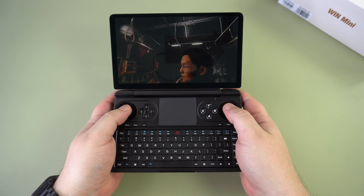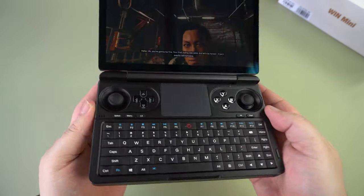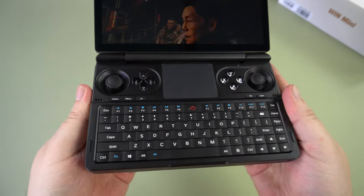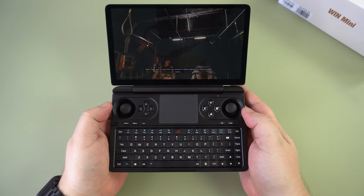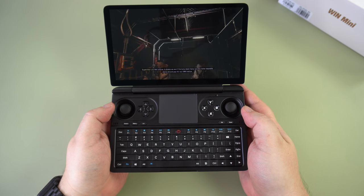On the lower half of the Mini are your gaming controls on either side of the touchpad. Just below are the Select, Menu, Start, L4 and R4 shortcut buttons. The control pad is a little different to the usual vertical orientation of the sticks in relation to the D-pad and buttons, but it doesn't take long to get used to and feels comfortable to play on.